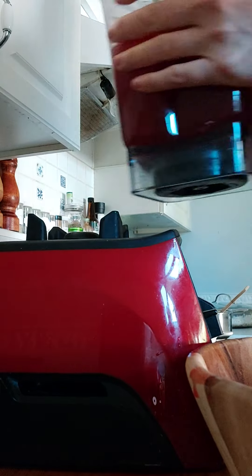I've also got cranberry apple jam on right now as well, using the pulp from the juice.